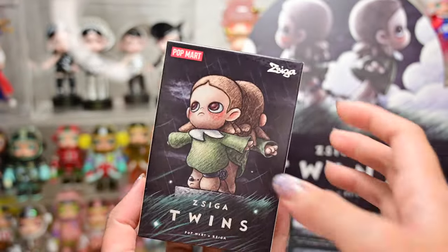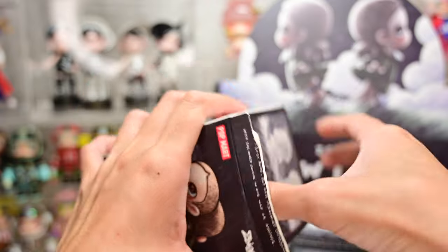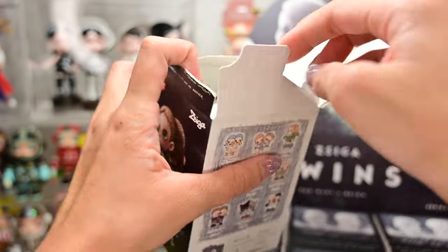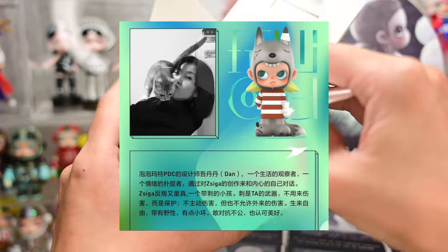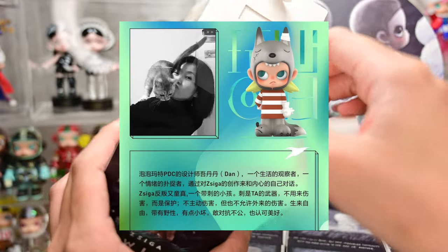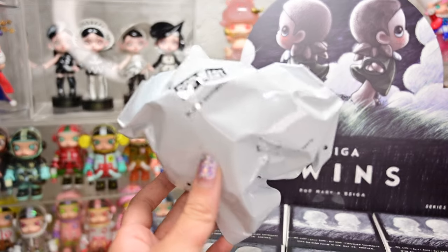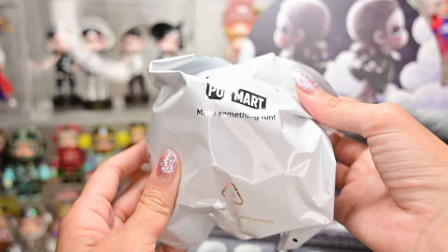Prior to filming this I did watch a video on the artist Wu Dantan. She gave her interpretations and explanations for each figure. She spoke in Chinese so I translated it to English, hopefully to reach a wider audience.